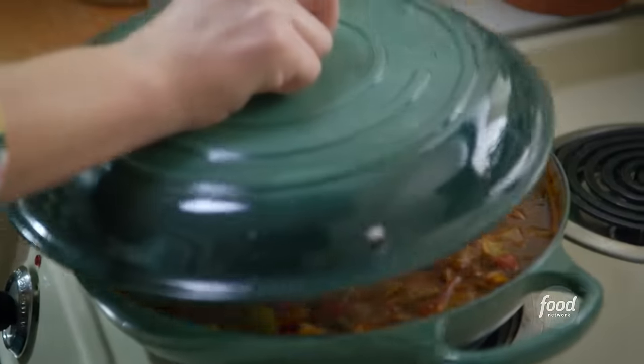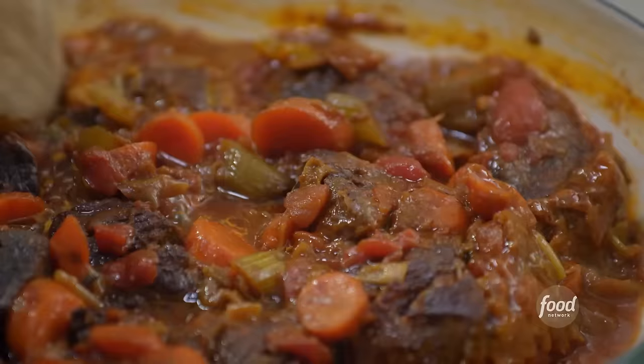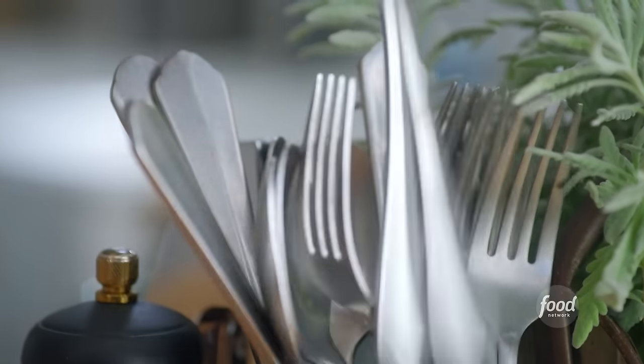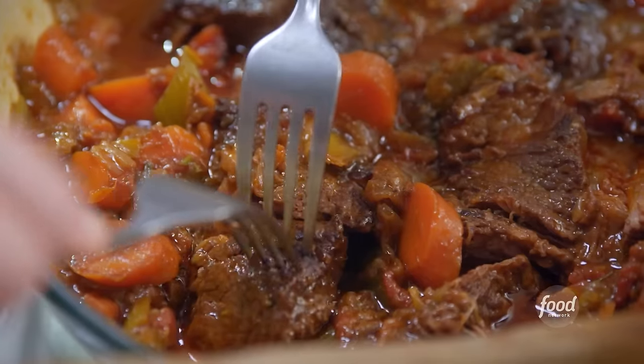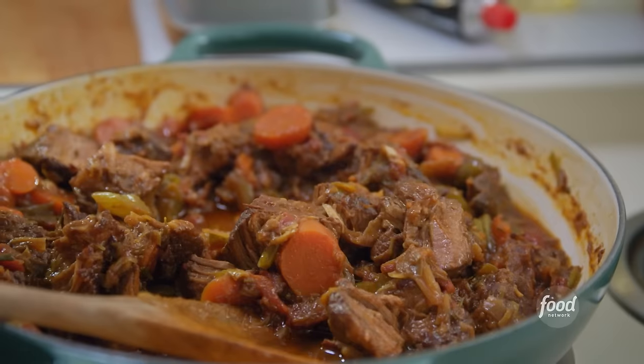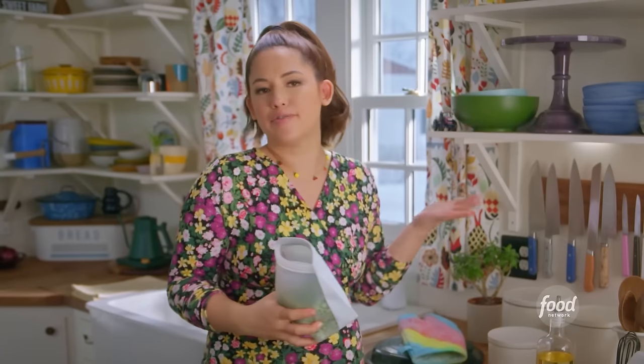This is gonna be so good — it smells like hot dish heaven in here. The stew has thickened and the meat is tender. I'm just using a couple of forks to break up some of these bigger chunks — this is exactly the texture that I'm looking for. I'll grab my tots and peas. I'll toss in some frozen peas just for added freshness and greenery — fresh or frozen would work, and if frozen, they'll thaw almost immediately.